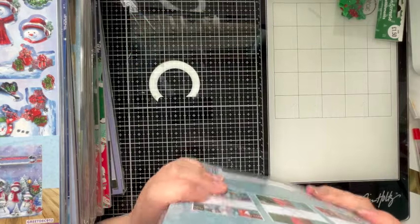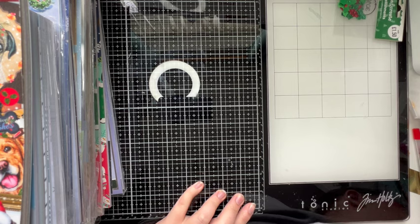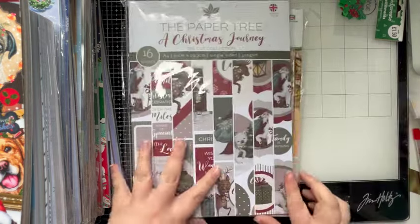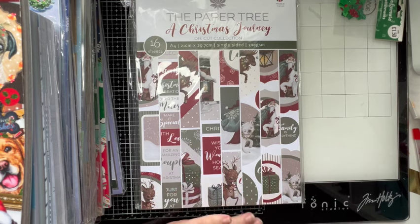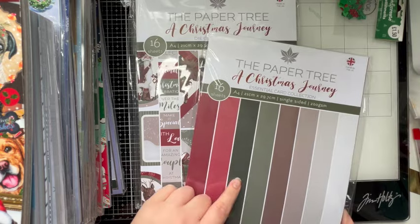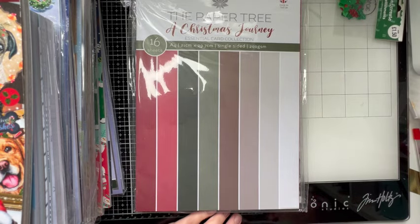Lots more in there — I am going to run out of room on here already. We've got another Winter Days — as I said I've got quite a few of those because they came free. And I've got a Christmas Journey Die Cut Collection. This Christmas Journey Essential Card Collection has definitely been used, so I'm guessing we've probably used the die cuts with it because that would make absolute sense.